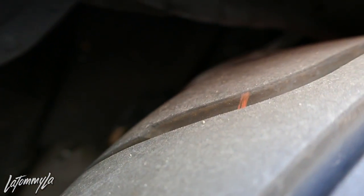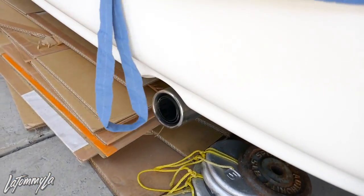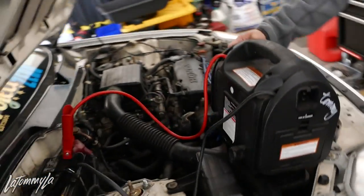You guys can't see, it's too dark, but I'm gonna pull the tire off and then show you guys. So dirty in here. Going to do a swap on it soon, so stay tuned for that — looking for a motor.